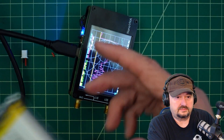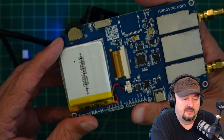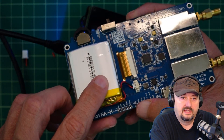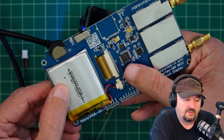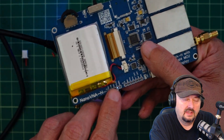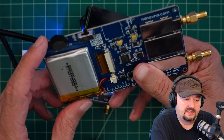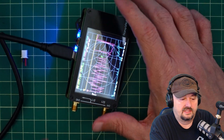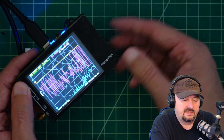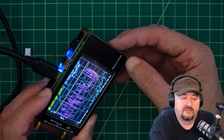One thing before we end the video — I wanted to show the inside of my nano VNA H4. I was afraid that battery might have suffered the same fate, but it hasn't. This battery is looking pretty good and I'm not worried about it yet. To replace this one it looks like you can get it with a plug, which would make it a lot easier. Anyhow, it's a nice easy fix. I'll have links for everything below — thanks for watching everybody.